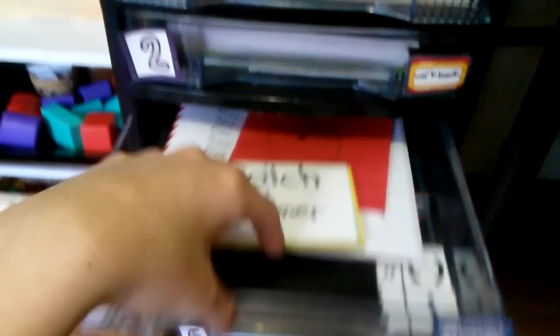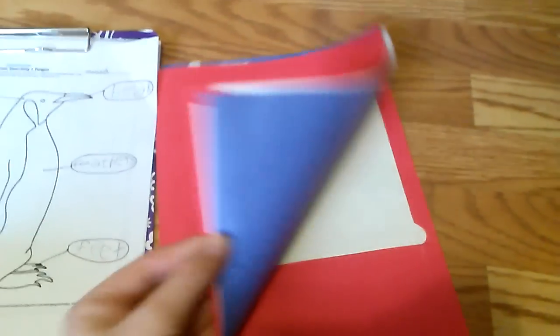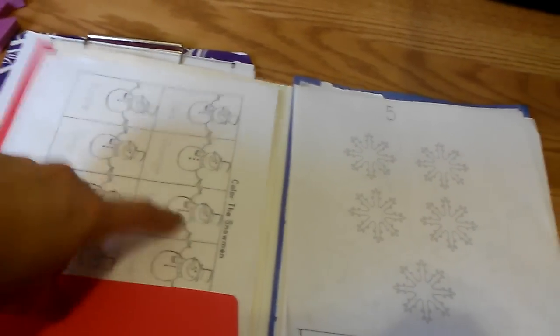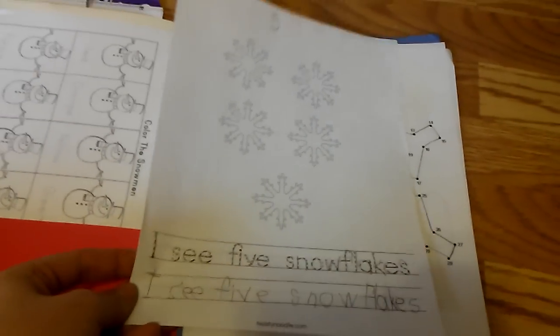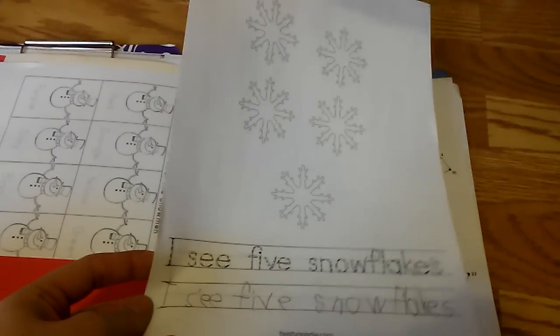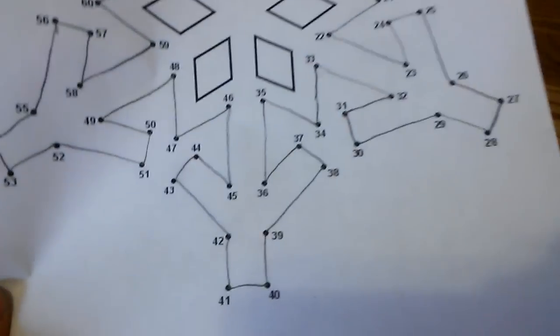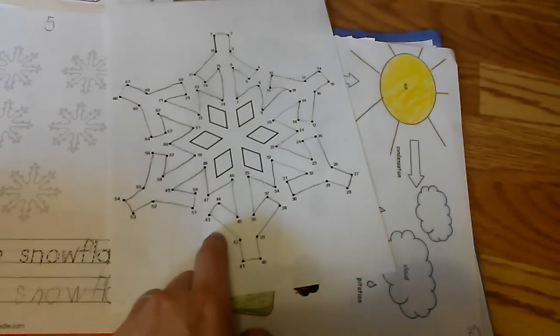The fourth drawer is for whatever we're working on that week — science or social studies. This week was science. I pulled some printables from twistednoodle.com. She found five snowflakes and counted them — mostly for handwriting practice. We also did a connect-the-dots activity together all the way to 78, where she built a snowflake. She pointed at the numbers and I moved the pencil toward the end.